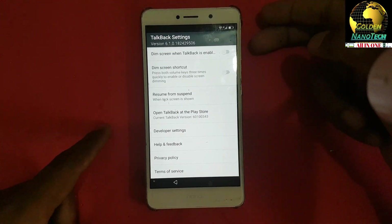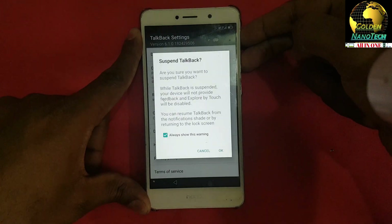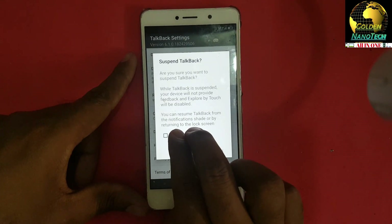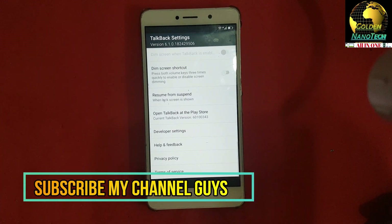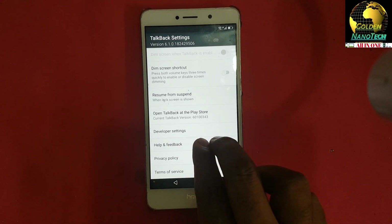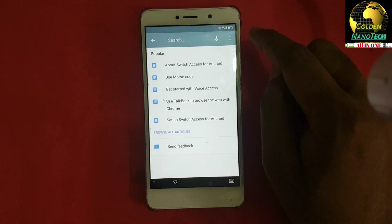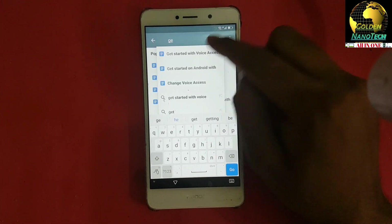Showing items 23 to 30 of 30. Press the volume plus and minus buttons together — alert: suspend TalkBack. TalkBack is now suspended. Now go to Help and Feedback and type here — search starting with 'voice access'.